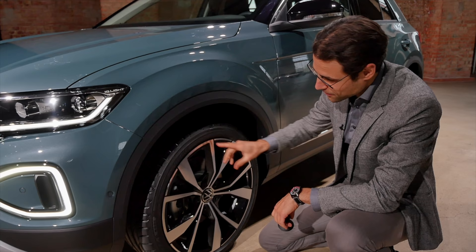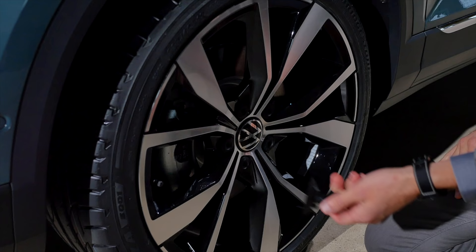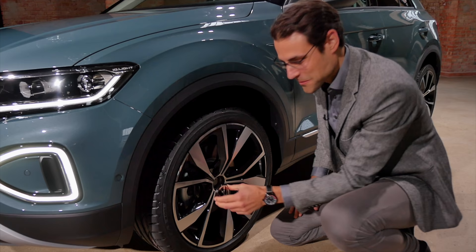We have some tricks when we do photo shoots — for example, you can see the VW logo here doesn't stand upright. Sometimes it looks better when the logos stand upright, so we use a small rubber device to adjust it. If you want to be meticulous like we are at Auto Review, you can put the logo in an upright position.